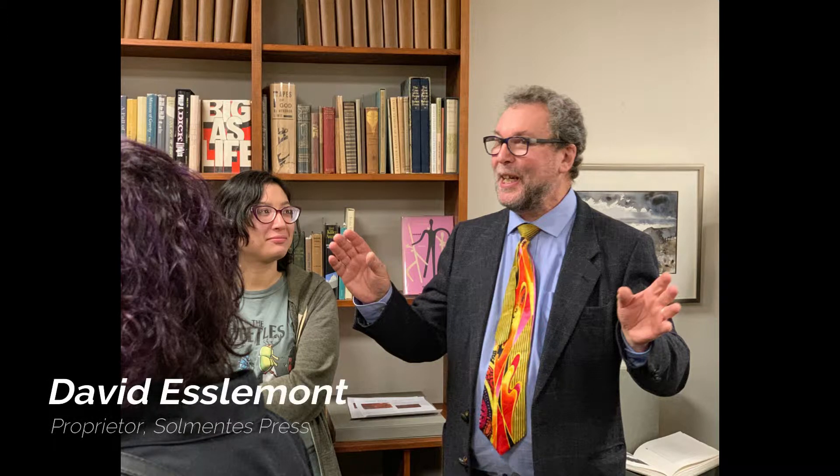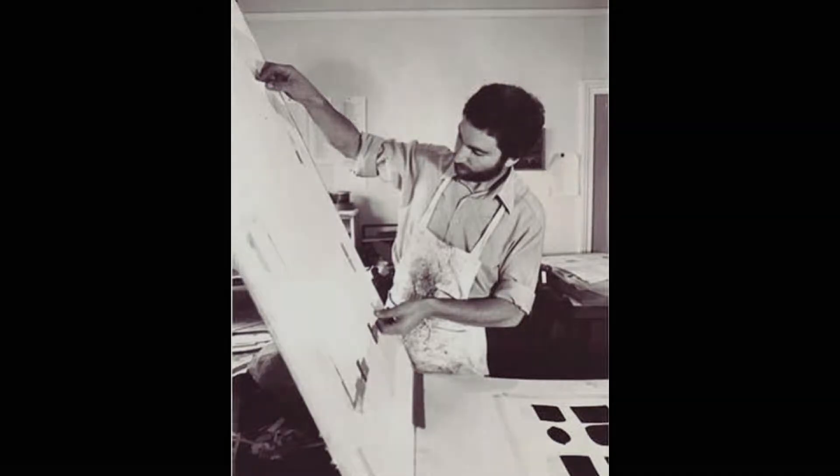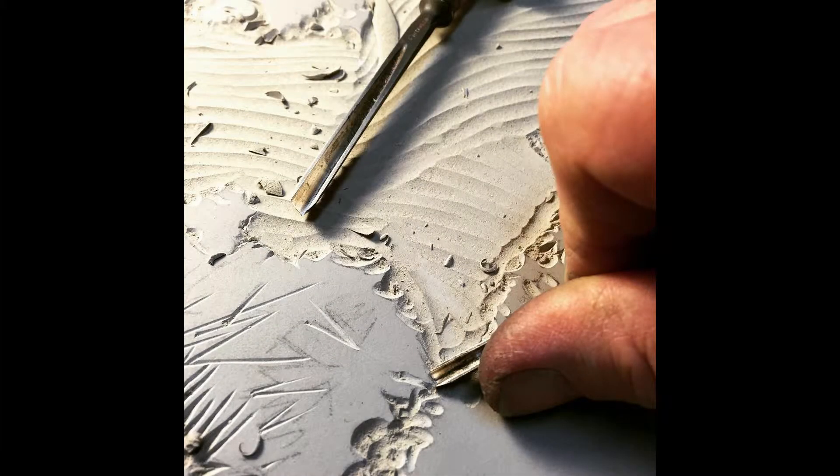I studied painting at the Central School and chose printmaking as a subsidiary subject. There I learned intaglio, lithography, screen printing and relief printmaking techniques. Hugh Stanton was teaching linocut, woodcut and wood engraving. I was the only student in his printmaking class and consequently we were able to establish a one-to-one relationship.